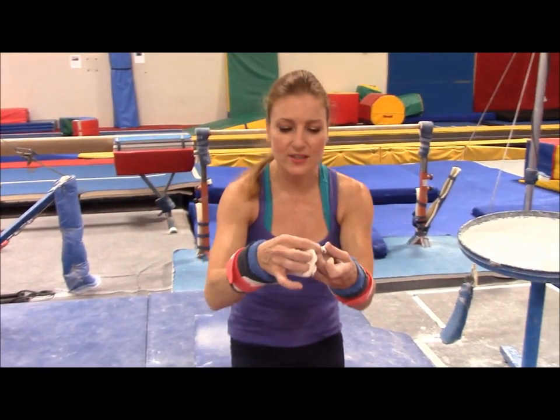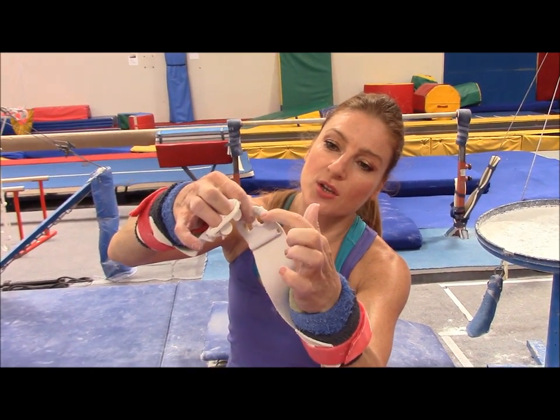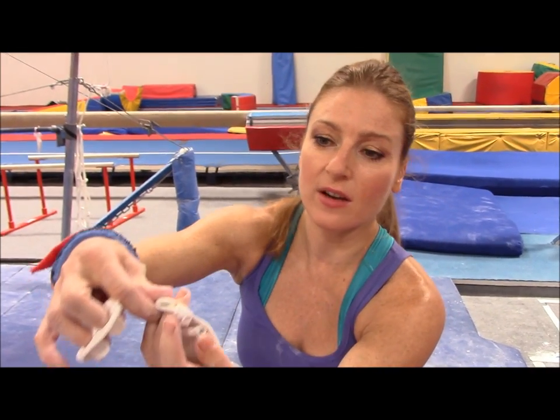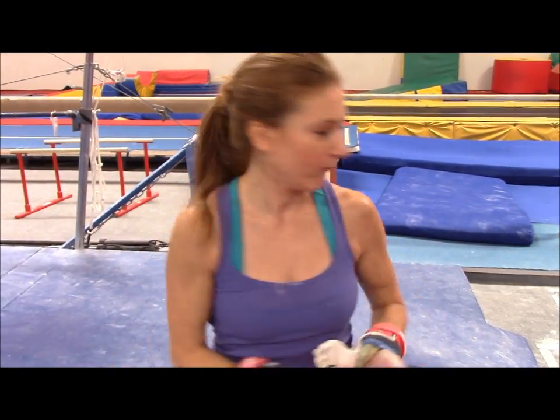And if your holes start to stretch out too much — see how I put tape? — you can just tape the holes so they stay on your finger. Because before it was just slipping out, but then you just tape it. There you go.